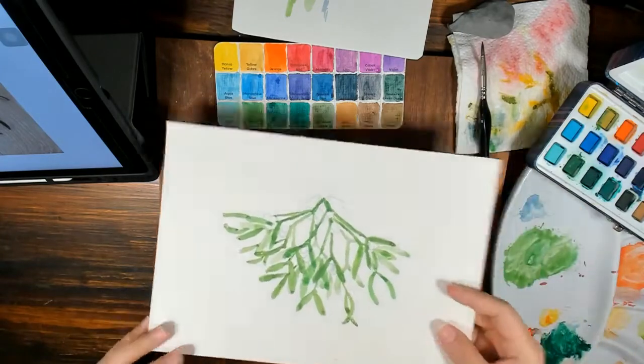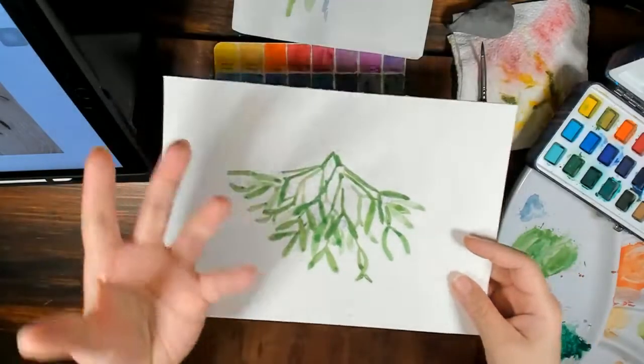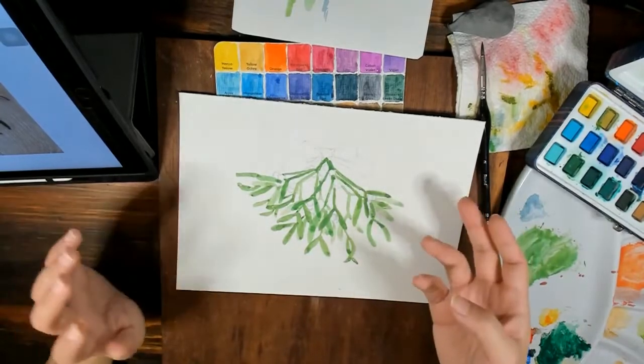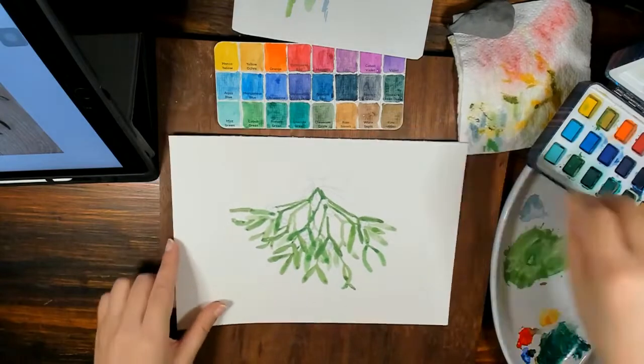That's it — really very simple, very easy. If you want the whites to pop out even more, paint a darker background behind. If you have the time and patience for it, go for it. Now I'm going to do the red.